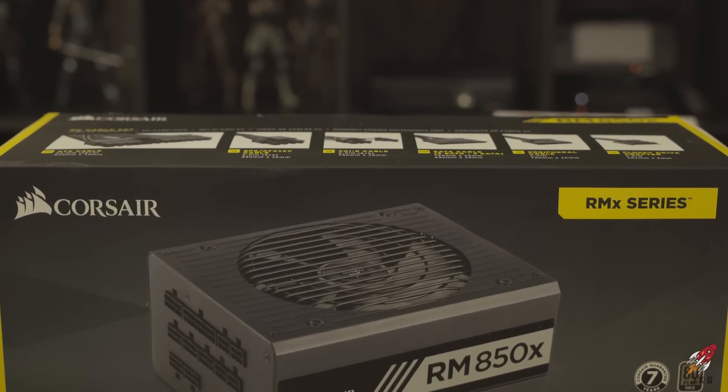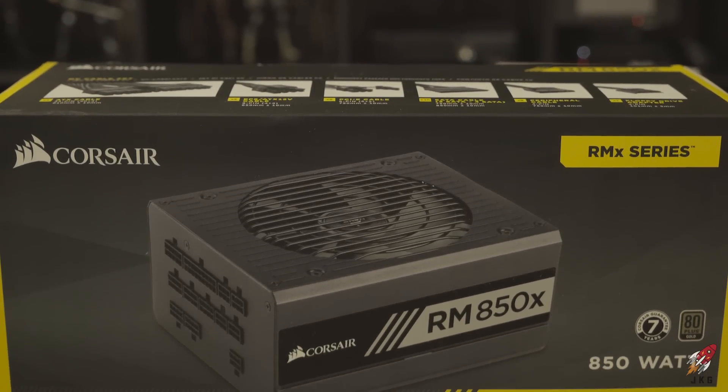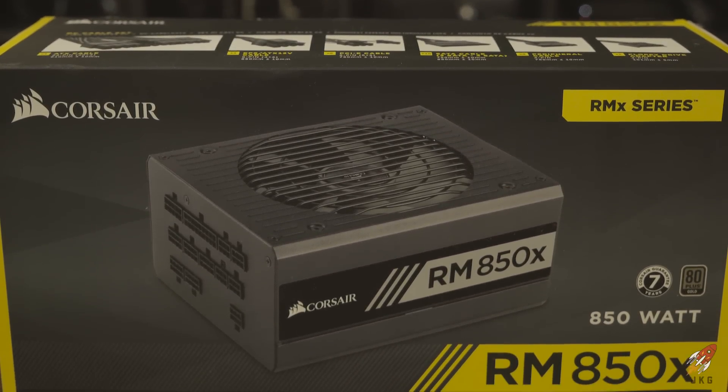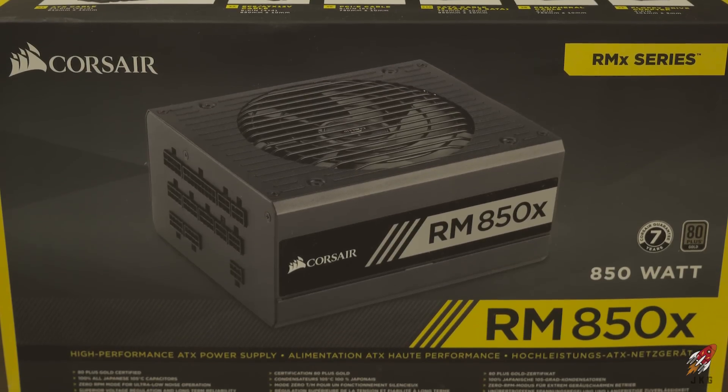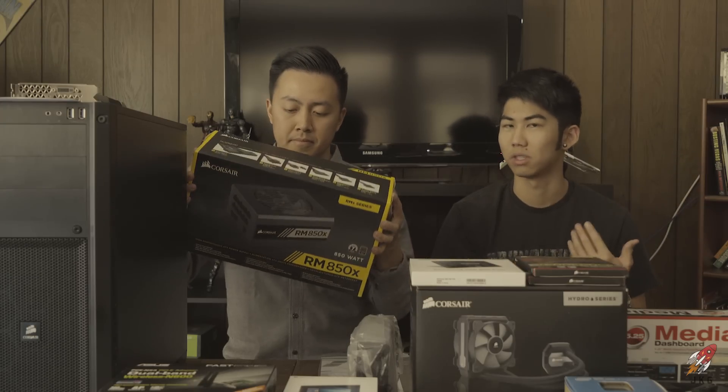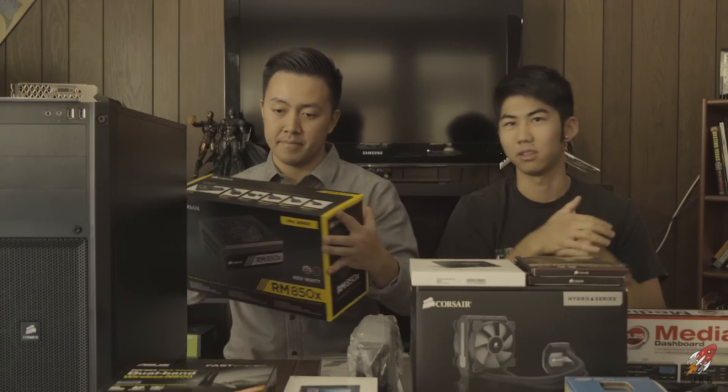Besides the case, I went with a Corsair power supply — the RM850X. I was originally planning on going with a 750, but a friend suggested that since I'm getting a GTX 980 video card, I might want something with a little bit more power.